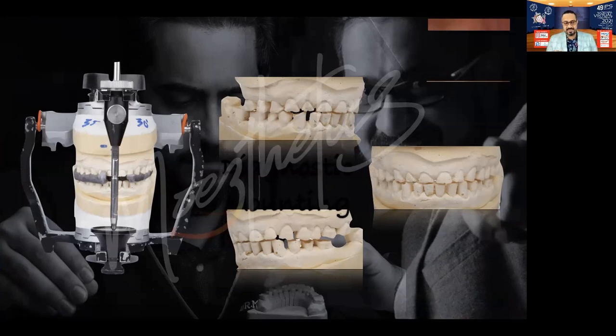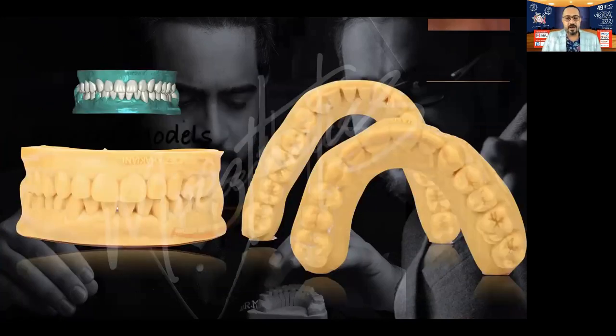We went ahead and did that on the articulator, then scanned it and printed our waxed-up models. This is a digital print and not a basic waxed-up print. But what you get with these models works the exact same way as with waxed-up models — you make putty indices, do your test drives, and then start preparing through those test drives.